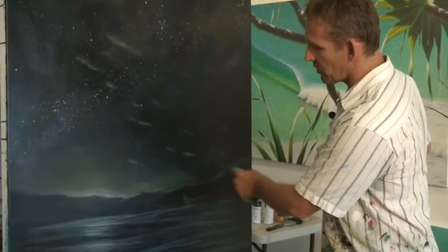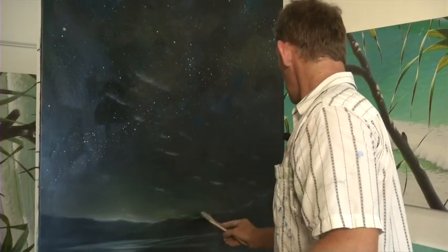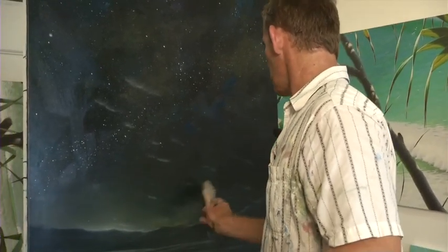Most of that white stuff you'll see will disappear. That's me aerating the medium — pushing air into the paint. As it dries, that will disappear.